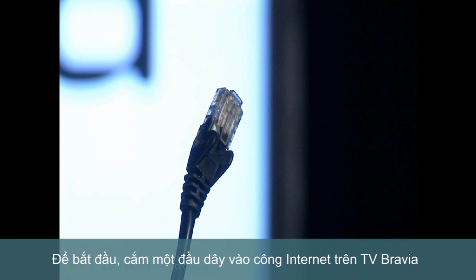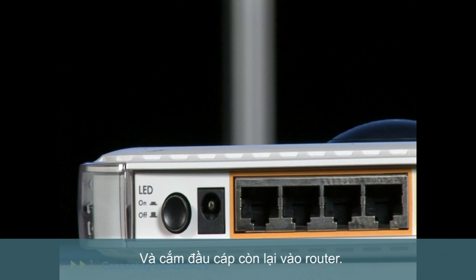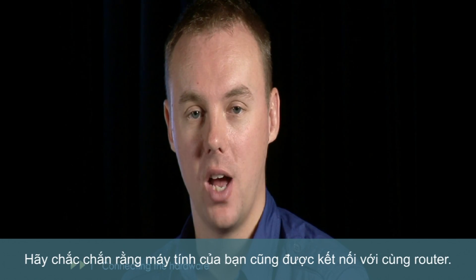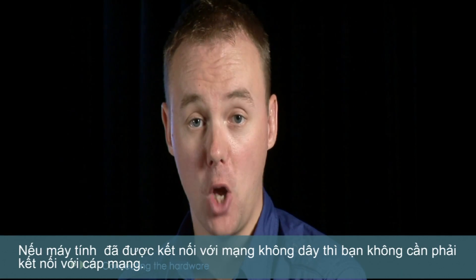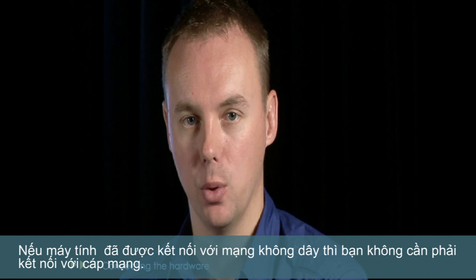To start, take a network cable and plug one end into the network port on the back of your Bravia, and the other end into the same port on the back of your router. Make sure that your Bravia and your PC are both connected to the same router. If your home PC is already connected to your network wirelessly, you won't need to worry about plugging it in with the cable.